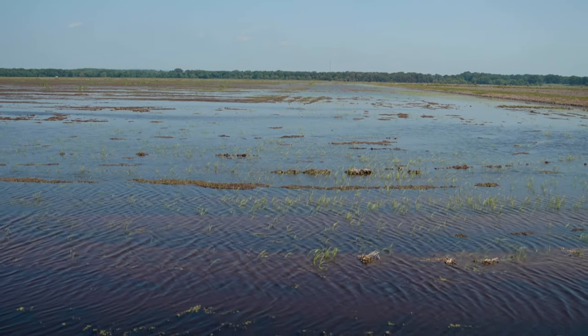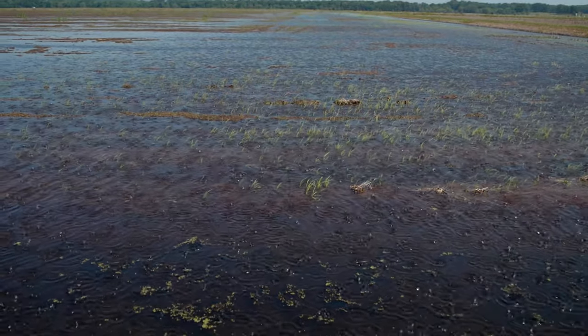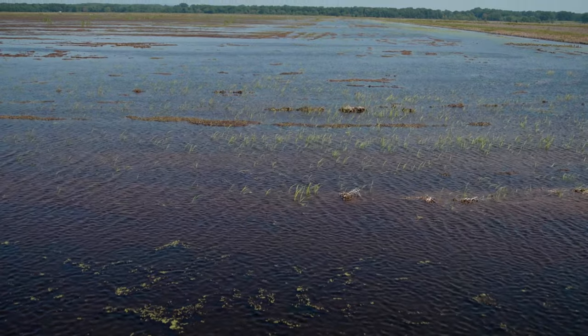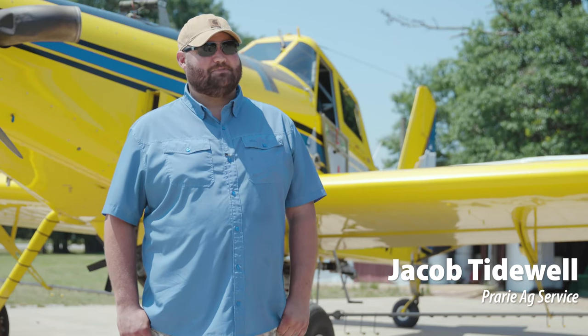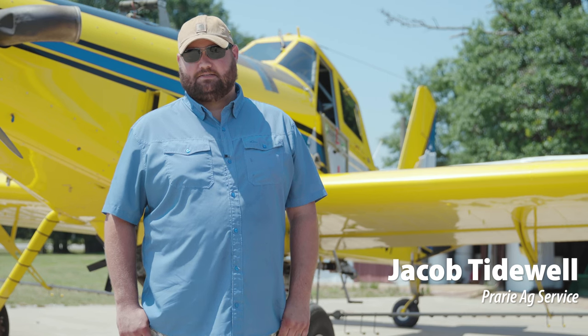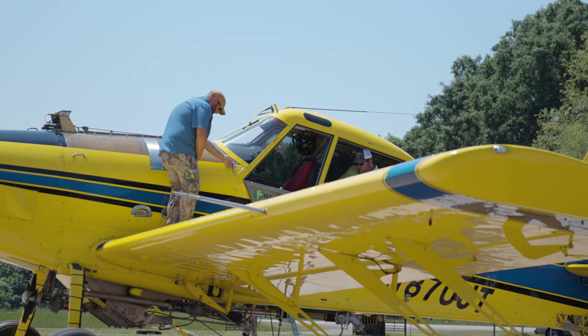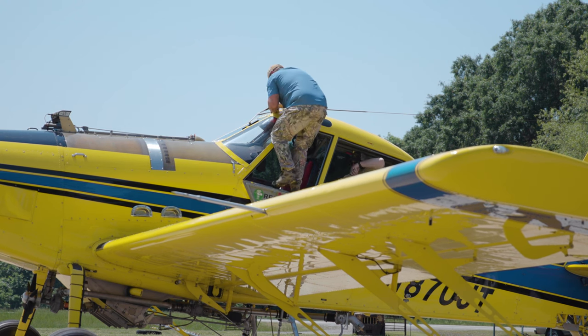I'm a third-generation aerial applicator, as they call it nowadays. I started out loading these airplanes for my grandfather back in my early teenage years and didn't really have a choice, so to speak. I'll be starting my 11th season this year as an aerial applicator — that's kind of how it came to be.